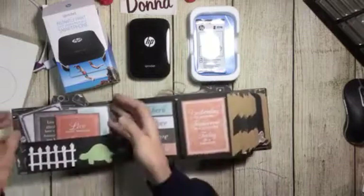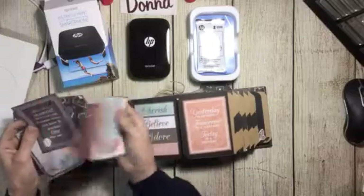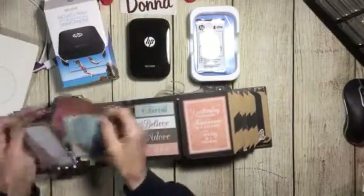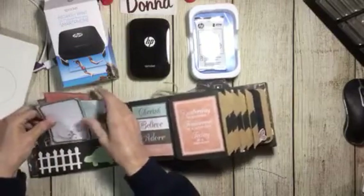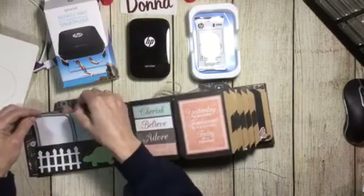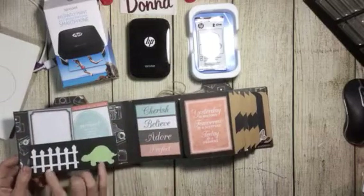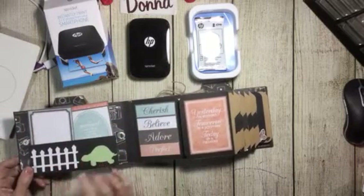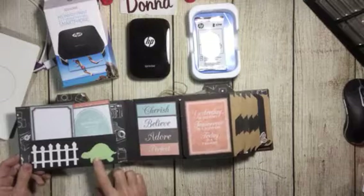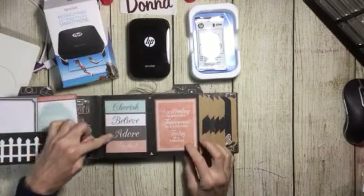When you open it, I put some paper cutouts for journaling or pictures in here. The person this is being made for — Shannon — was taught at a very young age that slow and steady always wins the race. So this is dedicated to her because the tortoise always wins the race. The words on it: cherish, believe, adore — they're just beautiful.